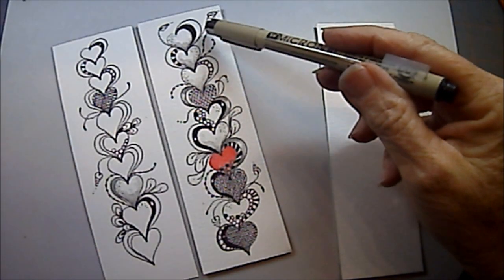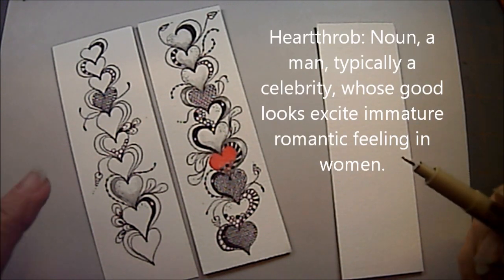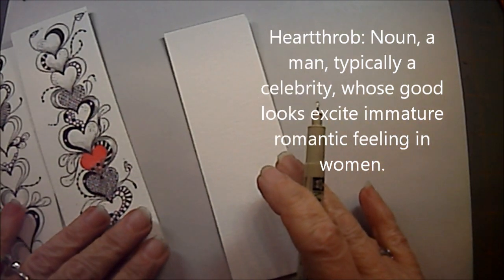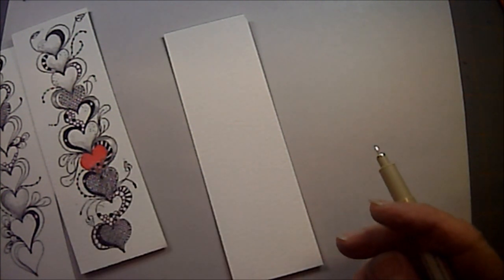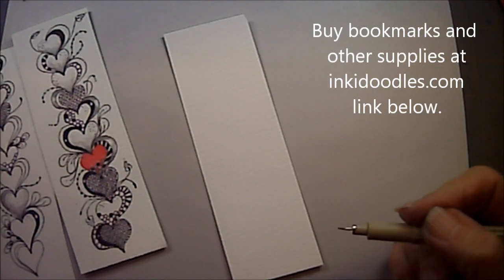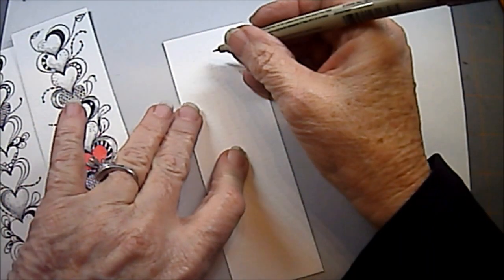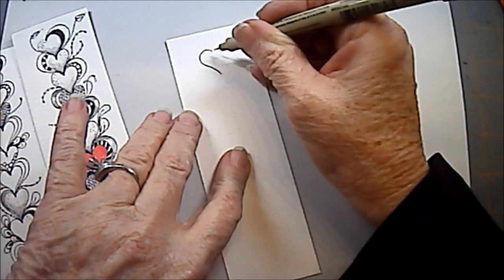So this is heartthrob — really a plain little tangle to begin with, but then you just embellish. So we're going to talk a little bit about embellishing. I'm going to take my bookmark, which are available at my store at inkadoodles.com. We're just going to go right with our pen and we're going to start drawing. We'll start at the top and we're going to draw a heart.